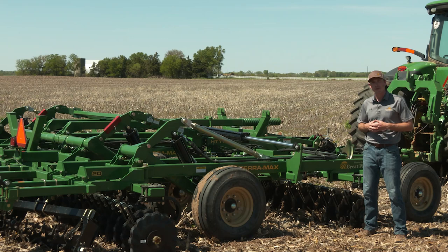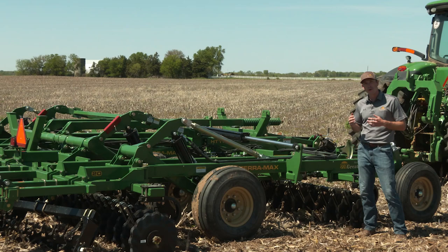And so those are just a couple of the key differences between our hybrid variable intensity TerraMax versus a true vertical tillage machine such as the TurboMax.